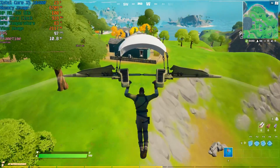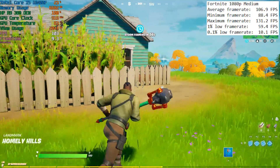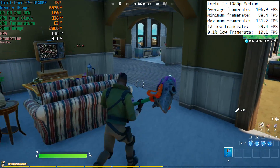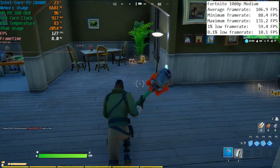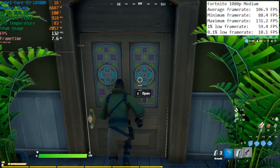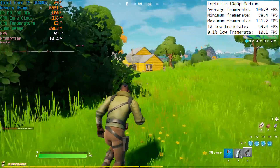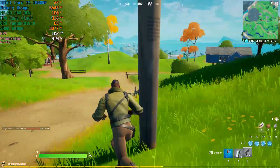Fortnite is up next. Although I started on high settings, this caused a few lag spikes in the lobby, so I dropped to medium. I then remembered that the game always lags while waiting for a match to start, but I stuck with medium settings to ensure some breathing room for unwanted performance dips. We actually had a lot of breathing room because the card averaged over 100 FPS. The 1% and 0.1% lows show a couple of small hiccups, but these occurred at the start of the match and performance ironed itself out pretty soon.